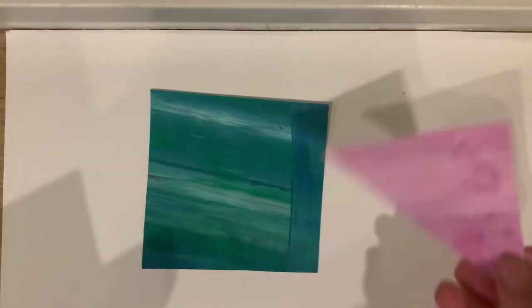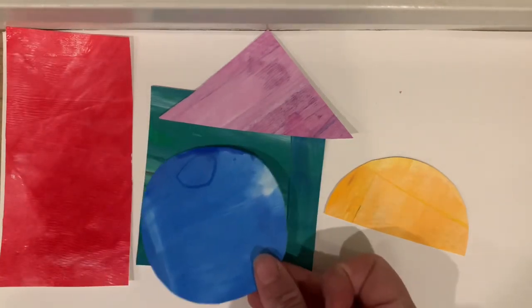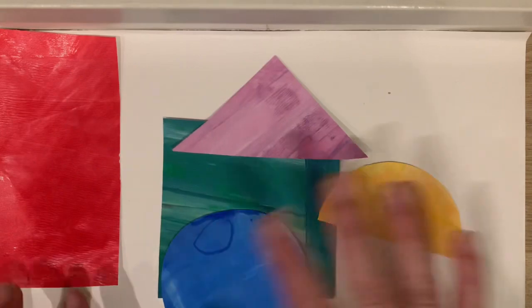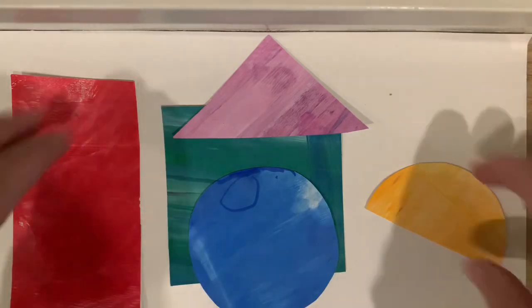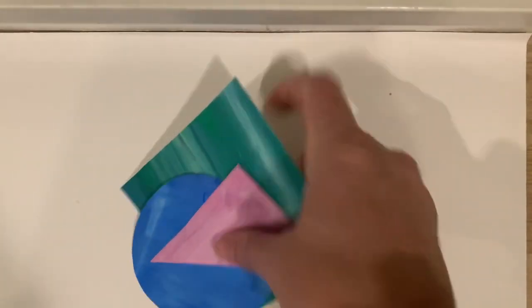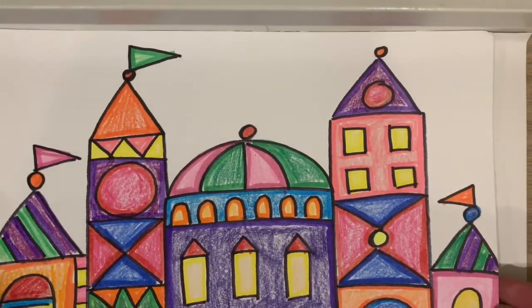Okay, so part two of this virtual lesson started with Mary Blair inspired artwork using geometric shapes and somehow morphed into a city of Bethlehem backdrop for a nativity scene. Basically what we're doing is looking at that same image y'all made on your last lesson — the Mary Blair inspired castle — and adding some basic landscape elements to it.